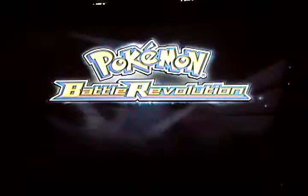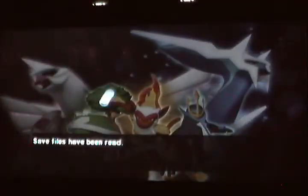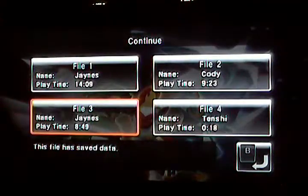Hello YouTube, this is James683 and I'm showing you how to copy your data into Pokemon Battle Revolution. Let's go Battle Revolution.